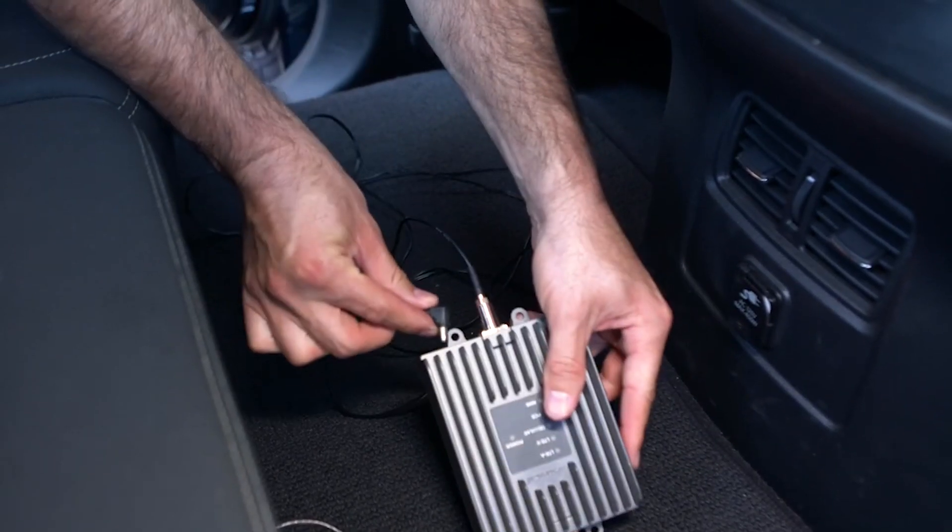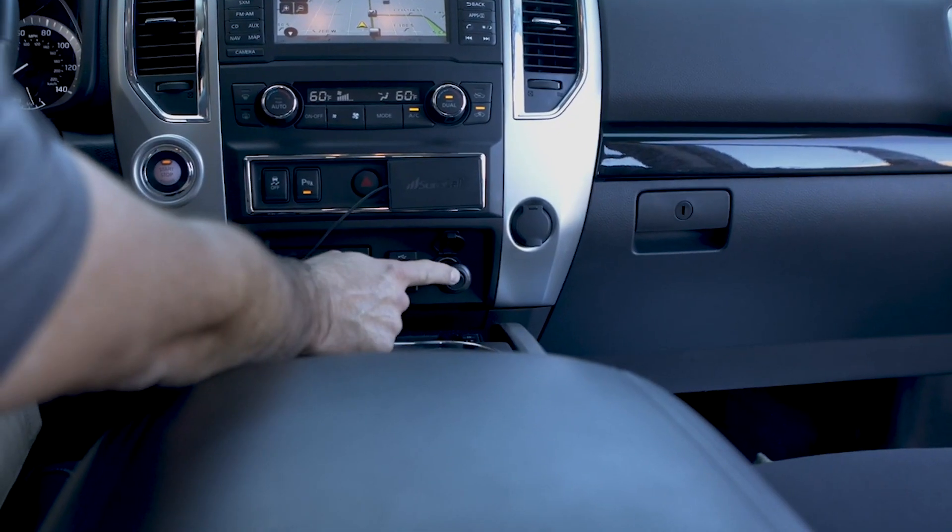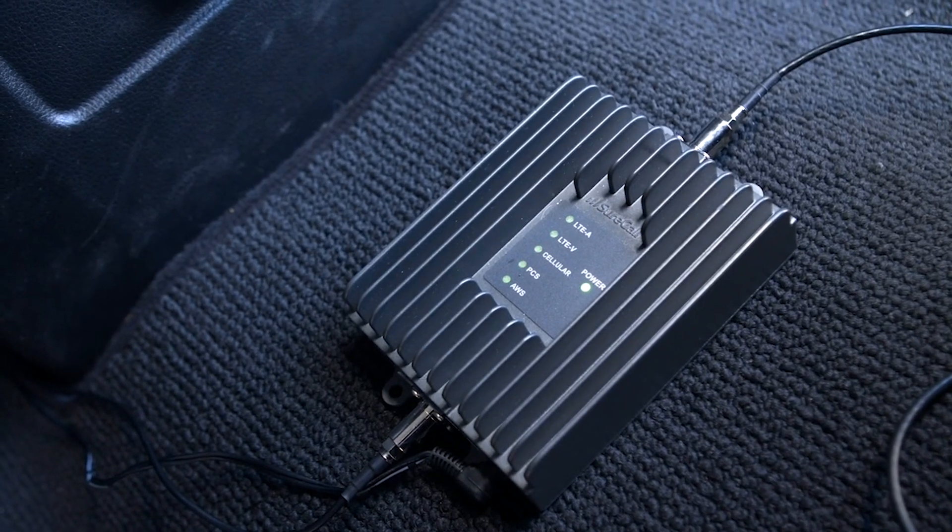Connect the power cord to the booster with the other end plugged into the DC power adapter. Then turn on your booster and enjoy your calls and streaming data.